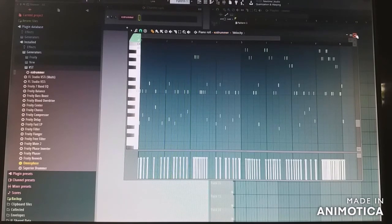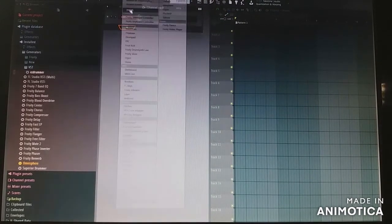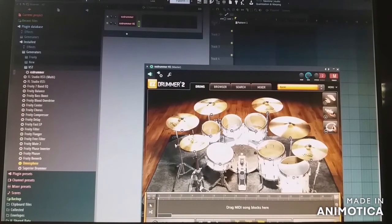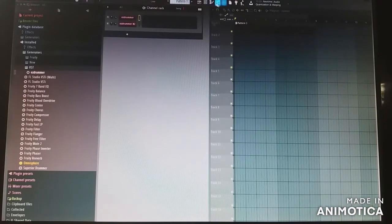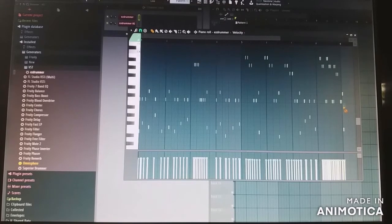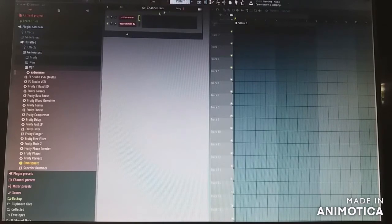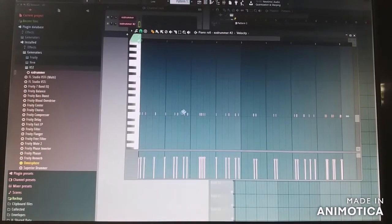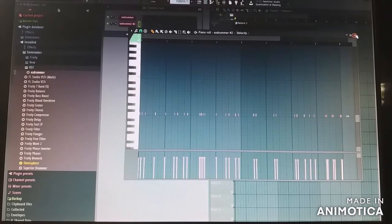Let's say I wanted another drum kit at the same time just to make it even cooler. I'm going to go with the basic default kit here. I can copy — let's say I want another kick drum on top of this one — I'm going to take those and paste them in here. Now I've got the kick drums here with another drum kit.